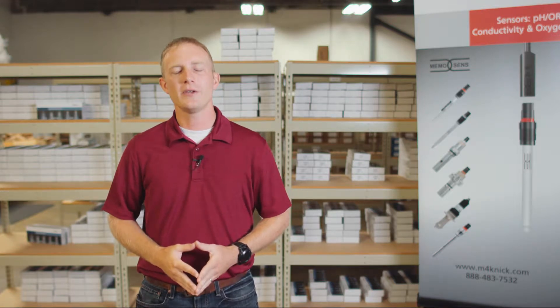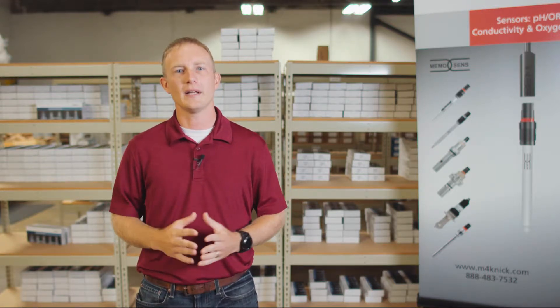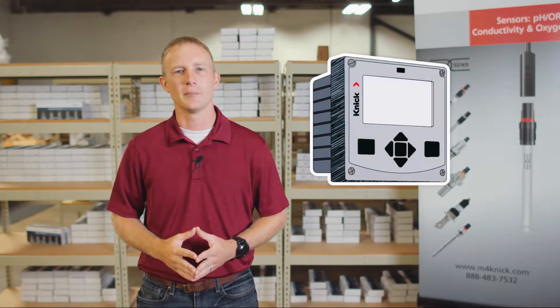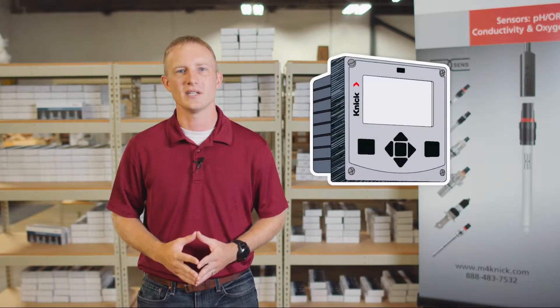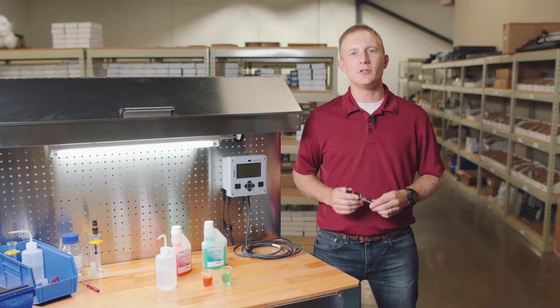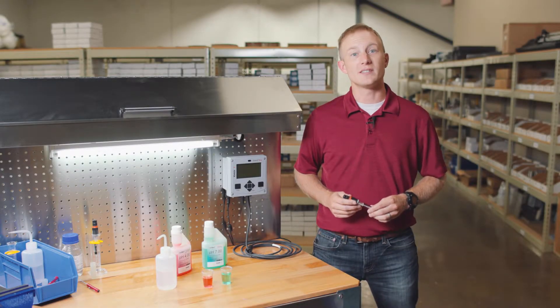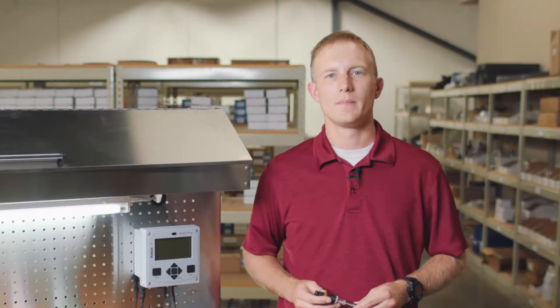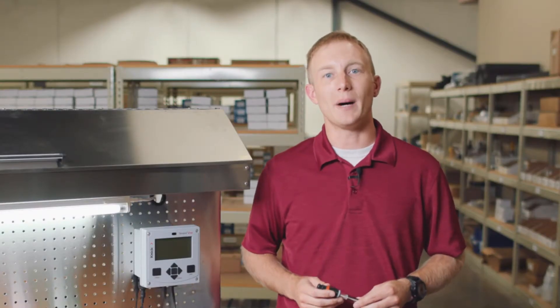This video will walk you through the steps to perform an automatic two-point pH calibration using the Stratasevo transmitter from Kinnick with the MemoSense pH sensor. The main benefit of using MemoSense digital sensors is that the calibration data is stored in the sensor head and not in the transmitter. This allows us to save time by pre-calibrating our sensors and storing them on the shelf.